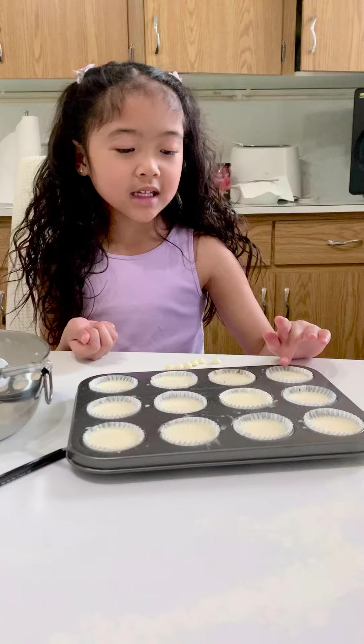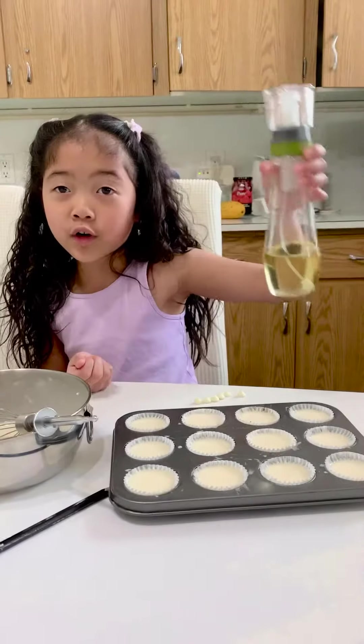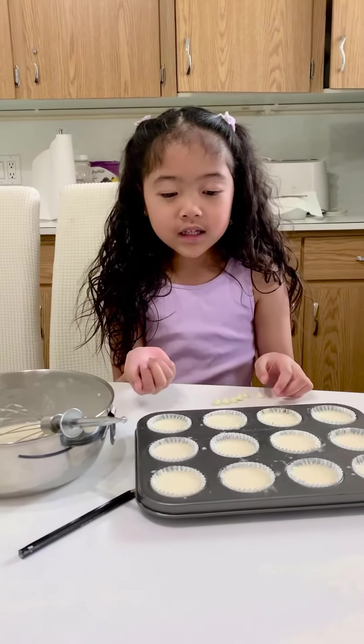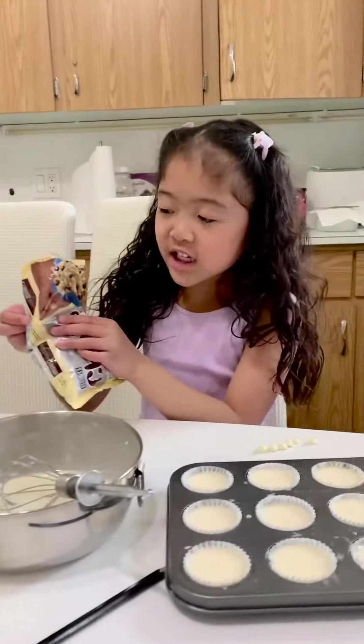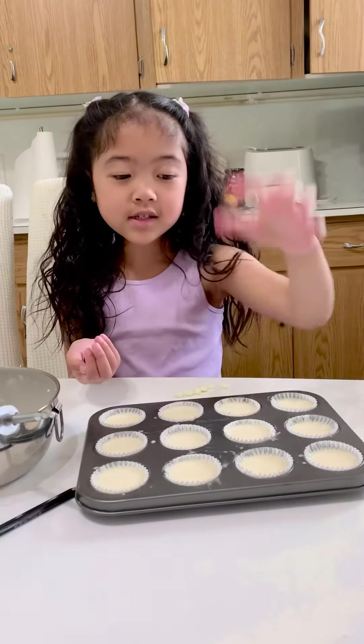I already put in the baking thing and my mom sprayed it for me. And then I'm going to put in these chocolate chippy cookies. These are Hershey kinds. So I'm going to do six in here, six in here.